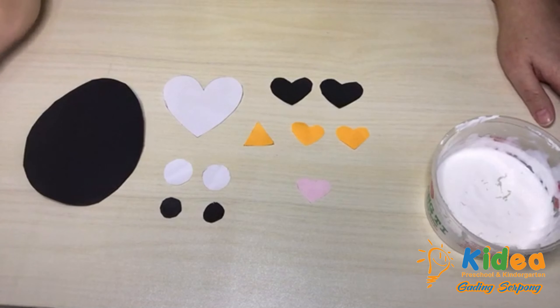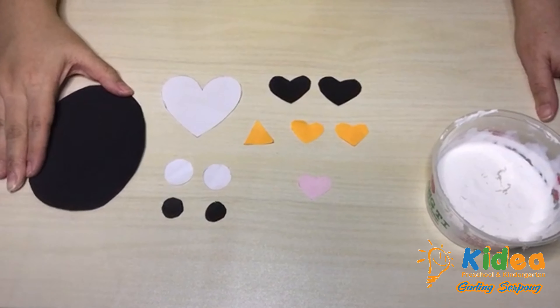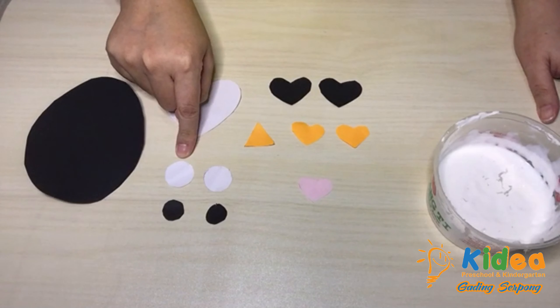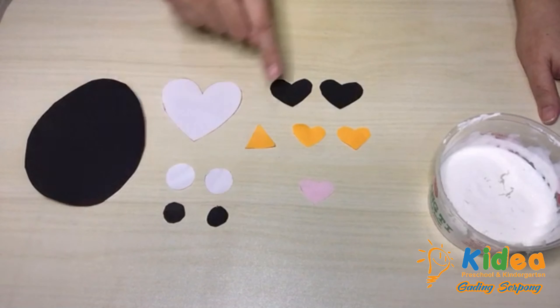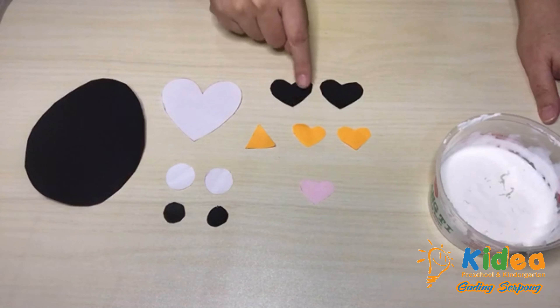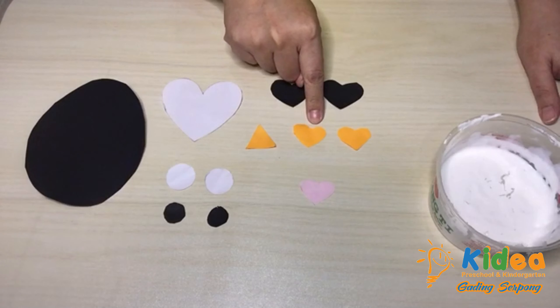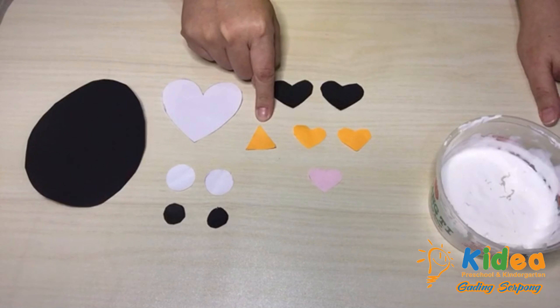Here are the things you need to have to make a Penguin in Love. I have one oval shape in black, one heart shape in white, and then two circles in white. Then smaller circles in black, and two black ones smaller than the white ones — and of course, the heart shape. Then two orange shapes slightly smaller, and one in pink, and one little triangle.